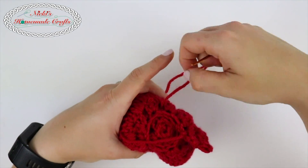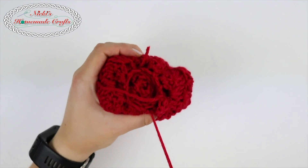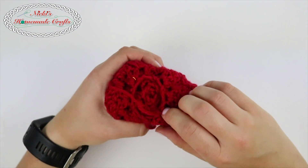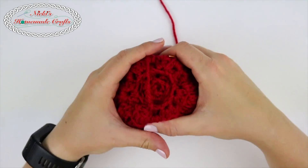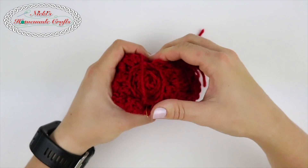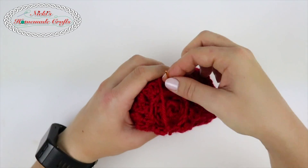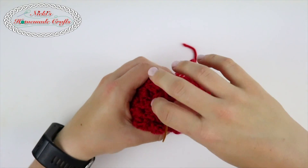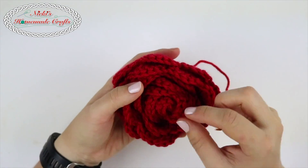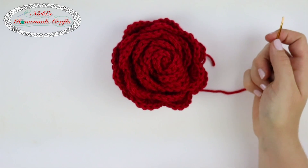Keep going, sometimes make sure you go a little bit deeper so you're really getting the inside as well. Then go into the middle again, because that's where we're going to end up. What you can do now is look and make sure everything is tight and nothing is falling apart, and then you're good. Now let's focus on the leaves.